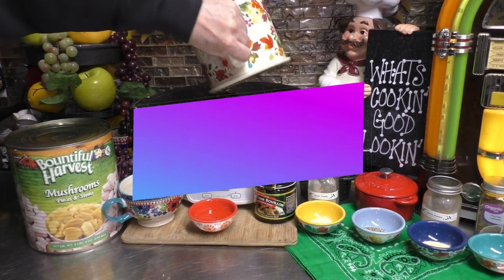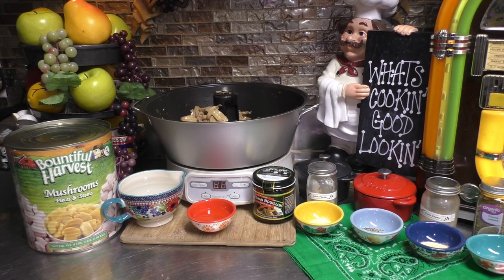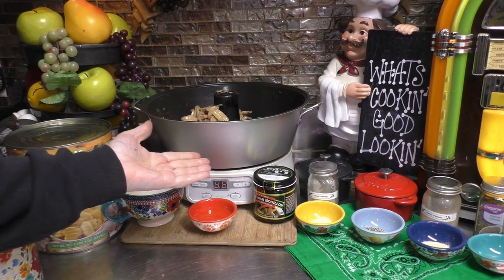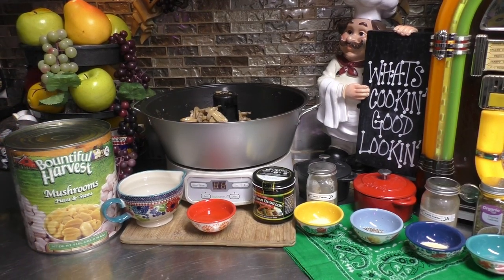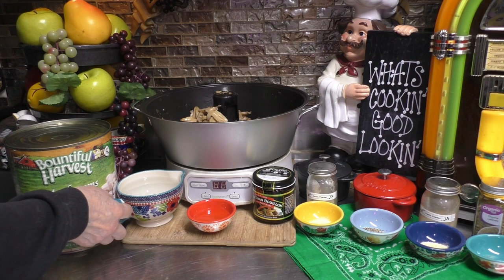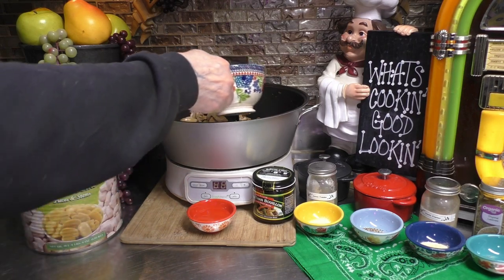Go ahead and dump them all down inside. I'm using my Fresh Tech Jam and Jelly Maker, or as some of you know, Fabio. Y'all know how much I do love Fabio, and my love affair is still going strong with him. I'm going to continue my love affair with Fabio. Besides the four cups of mushrooms, you're going to need two cups of water.